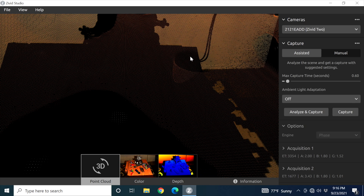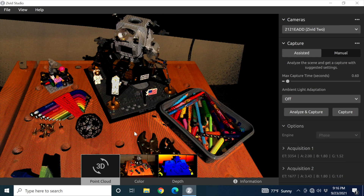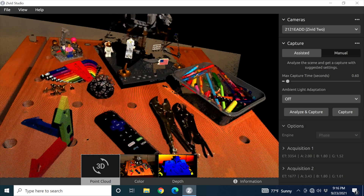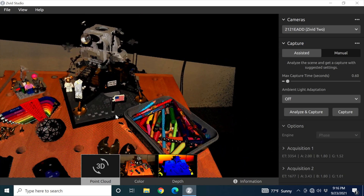This point cloud density is really, really tight. I think this is maybe an 18 or 20 millimeter hole and it's just getting every little piece of it. This Lego lunar lander I've got here — you can see the Lego dimples on it. This camera is an absolute beast. I did very little and that was only about a half second of capture time.